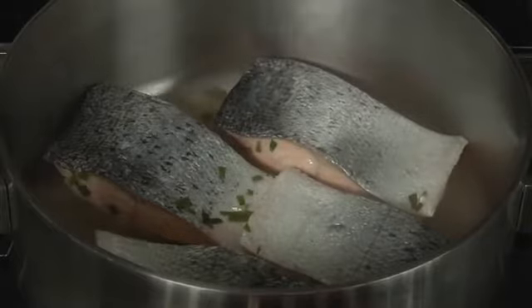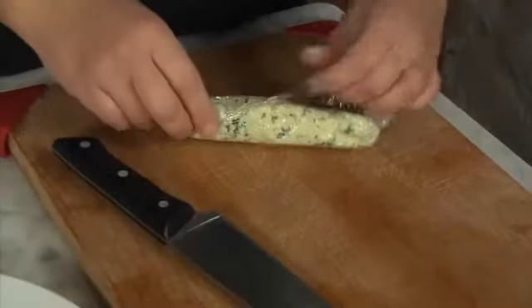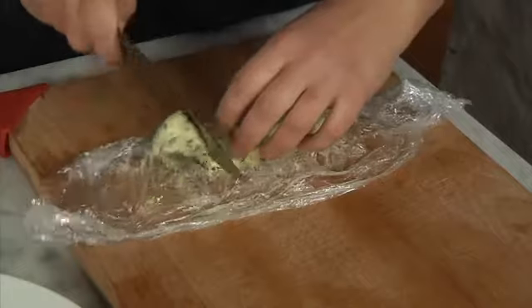Place the salmon on plates. Put the herb butter into slices and place the slices on top of the hot salmon.